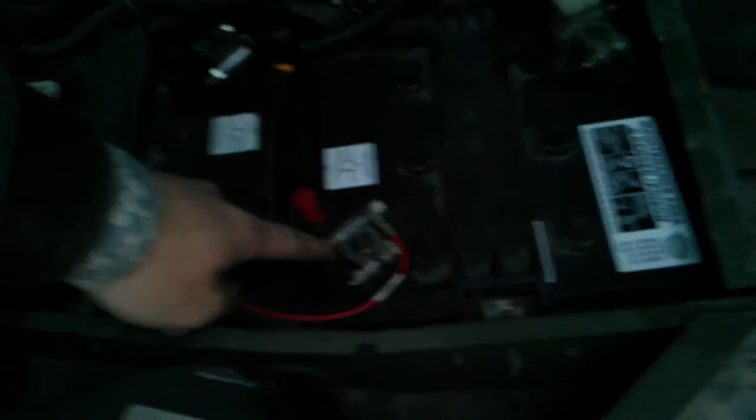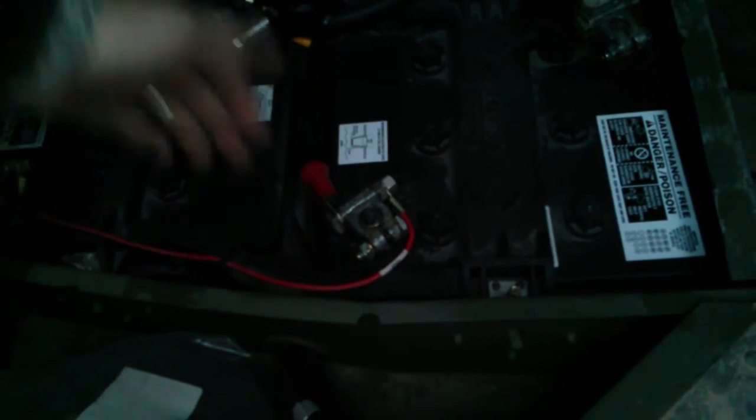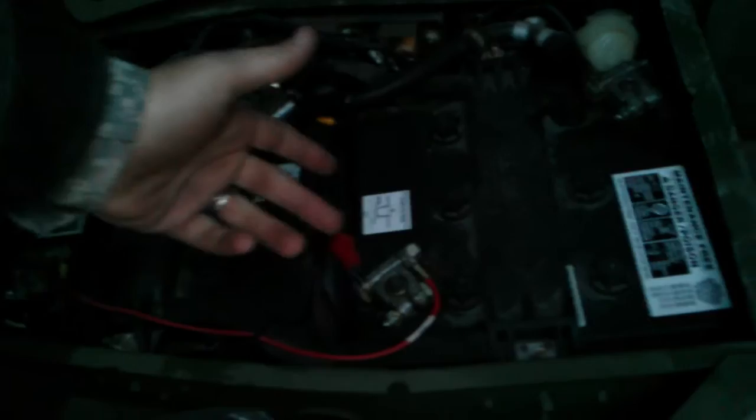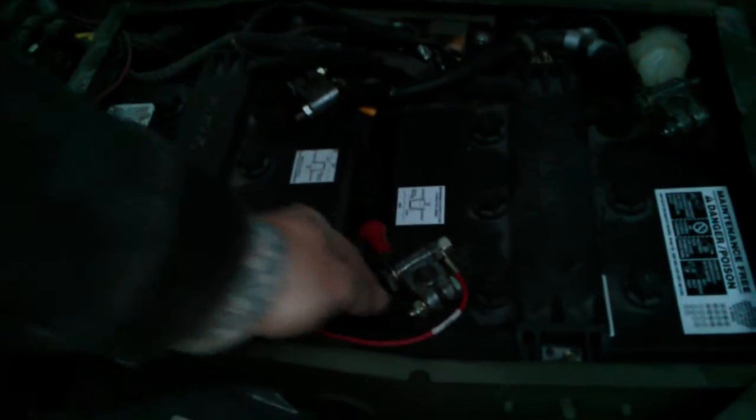Solution: we'll come down here to the main positive. Take that — you can either turn it off to the side, or if you feel even safer, just wrap it with a rag or something like that. You should unplug that thing completely. Just take this and unscrew this right here.